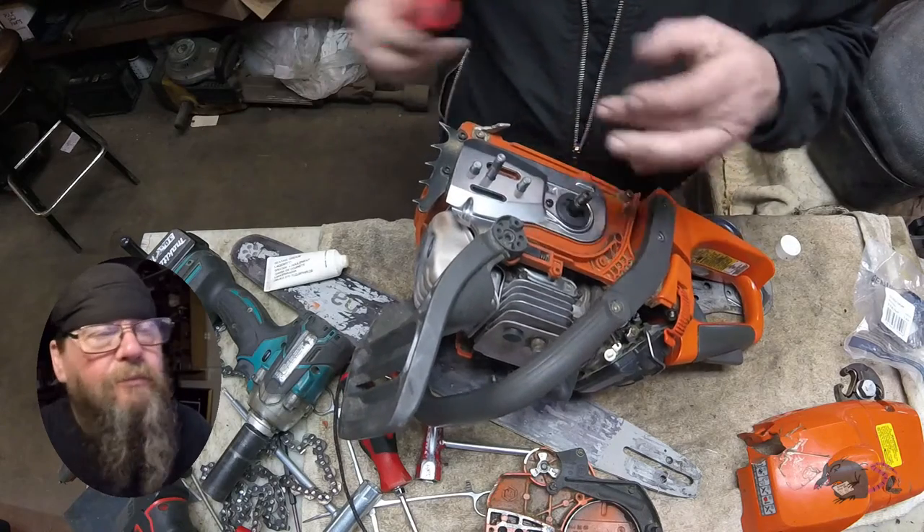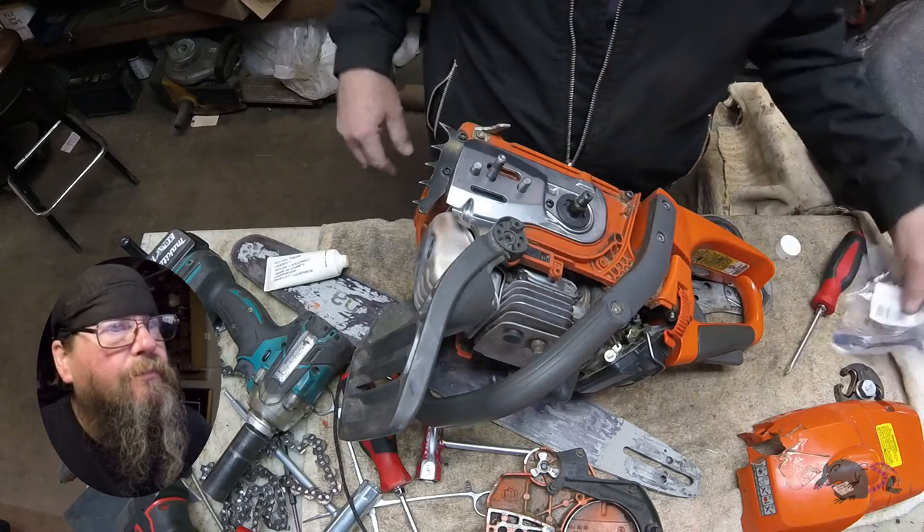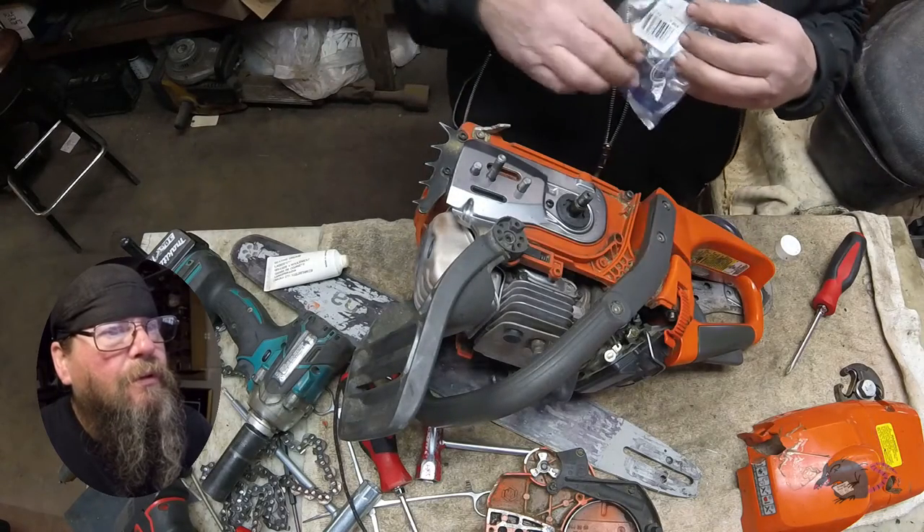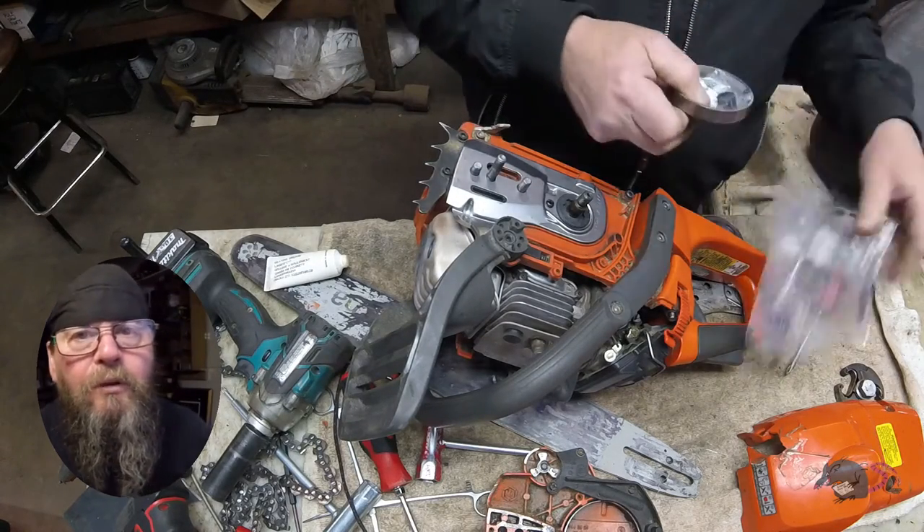Yeah, that's nice. And finally, our clutch drum comes with a new bearing — we'll grease that bearing as well.